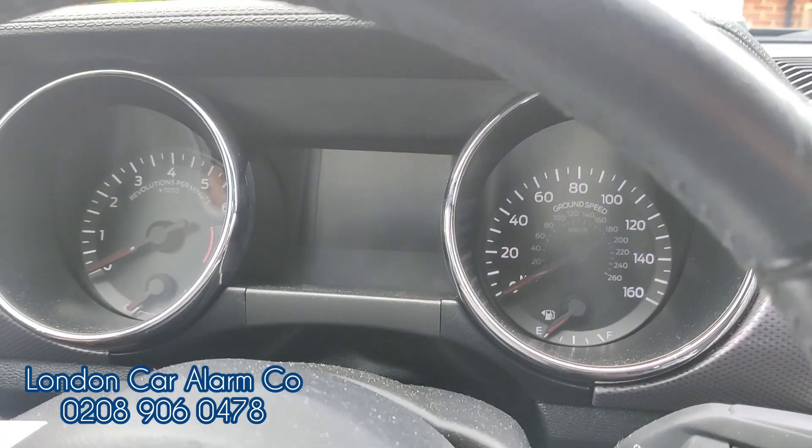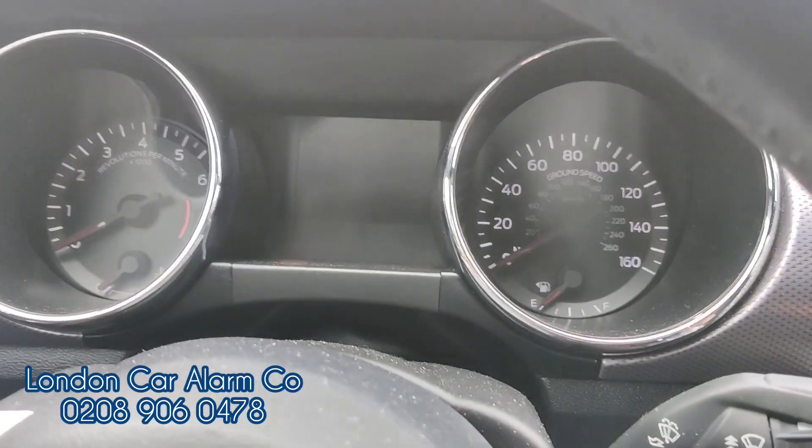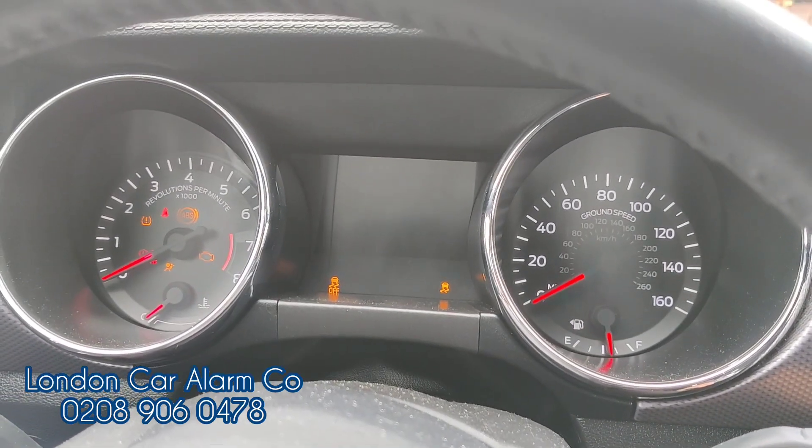As soon as you open the door, the system will arm. System is now armed. If I now try to start it again, it just won't start.